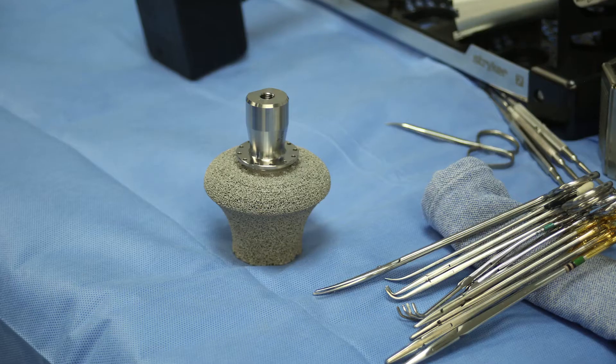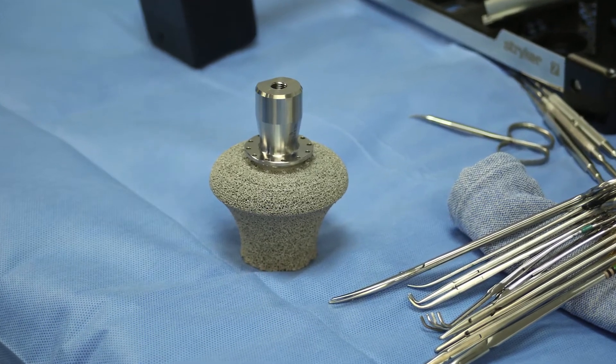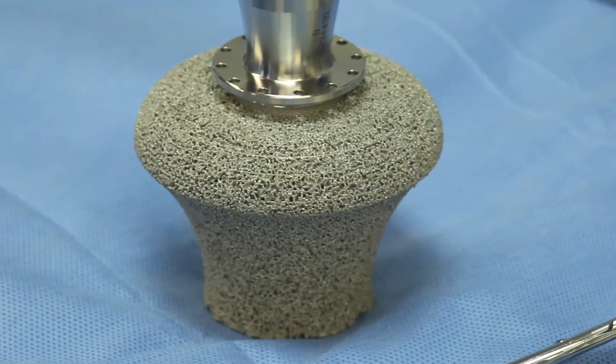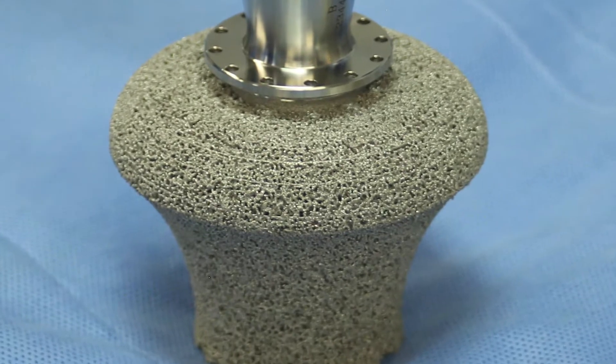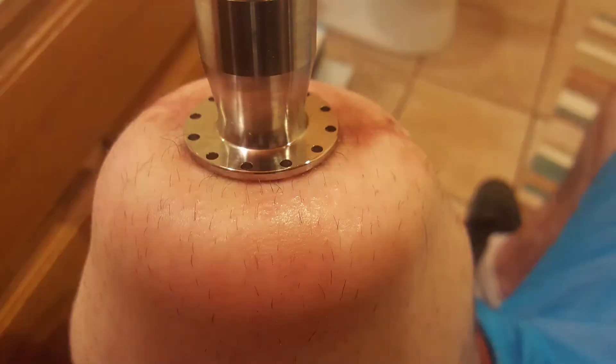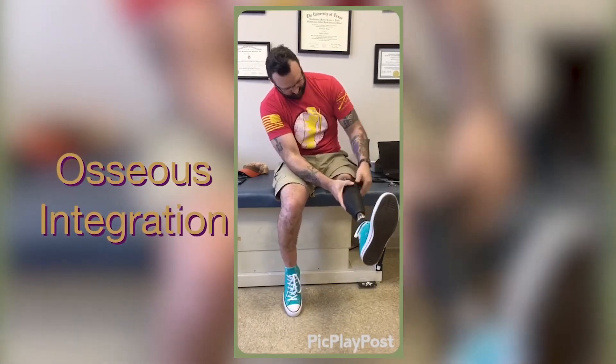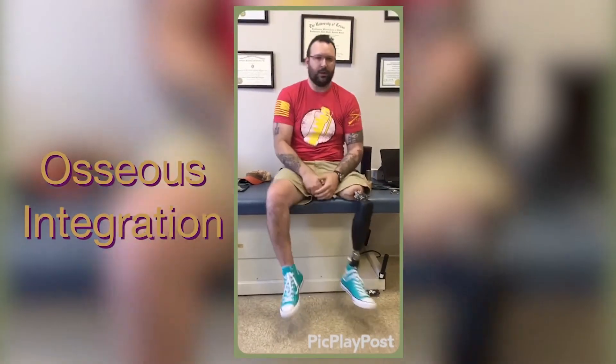I got into research in materials called porous materials. These are metals and ceramics that are really porous, almost like a honeycomb type material. The importance there is that tissues can grow into the material and permeate through it and it becomes part of your body. It's a direct connection of an implant into the skeleton — it's called osseous integration.